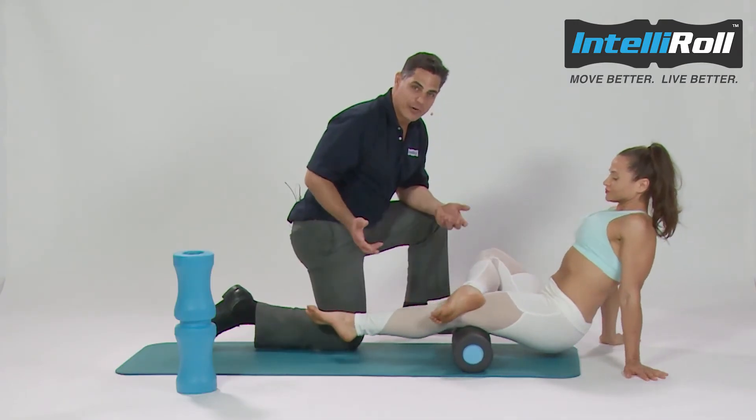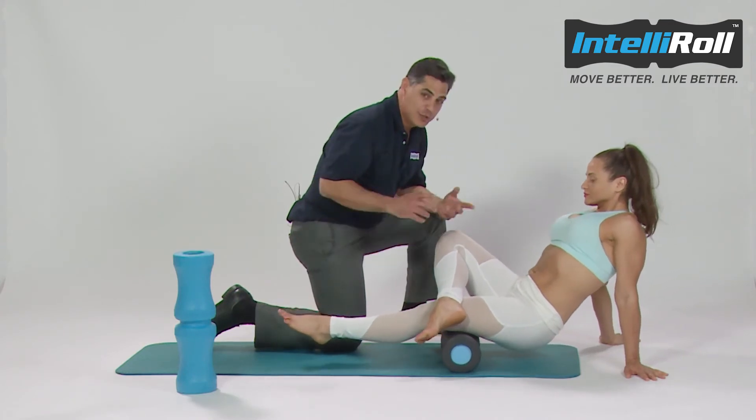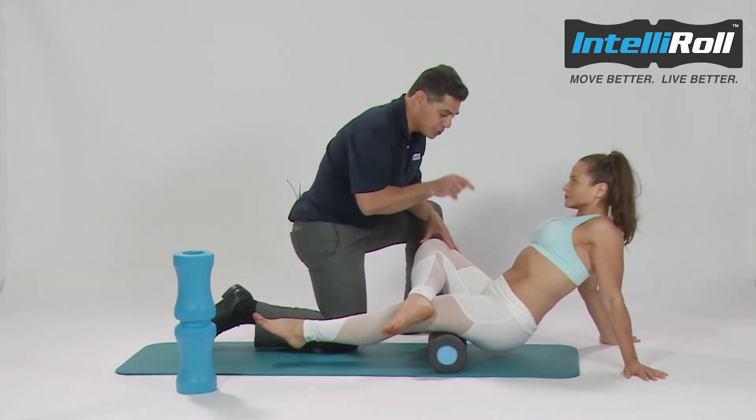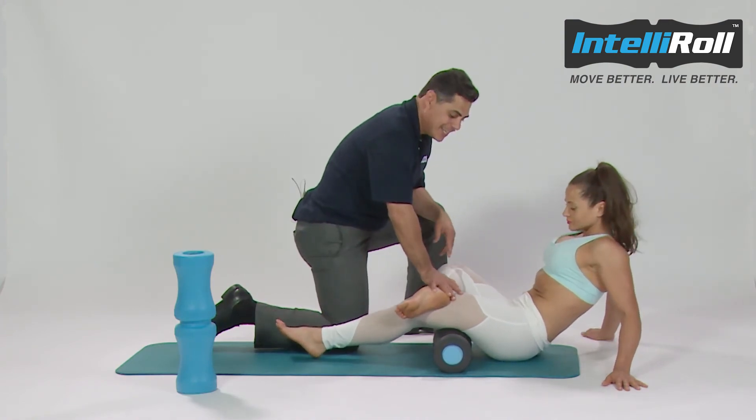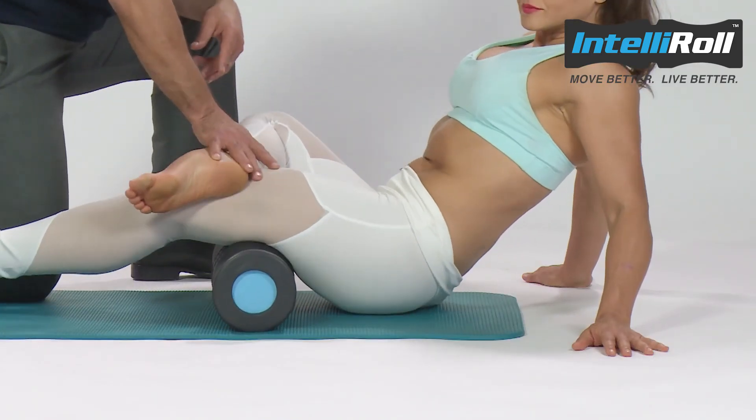It's really that easy — done more frequently gets the best results. If it's too much on your arms and shoulders, you can sit the butt down and just sit on it, then pivot back and forth to get cross friction.